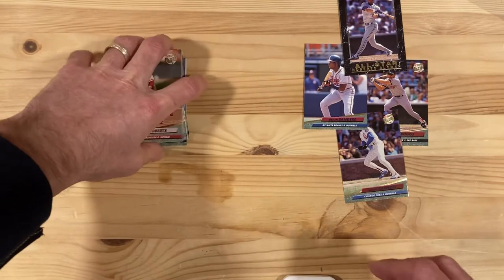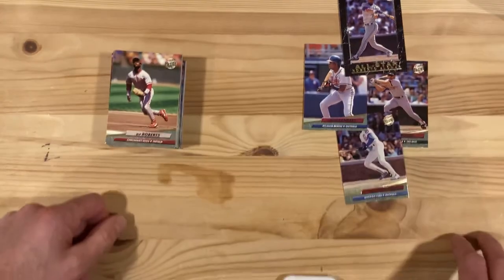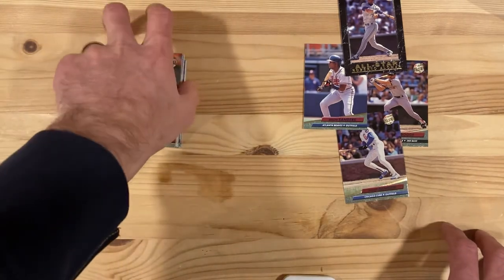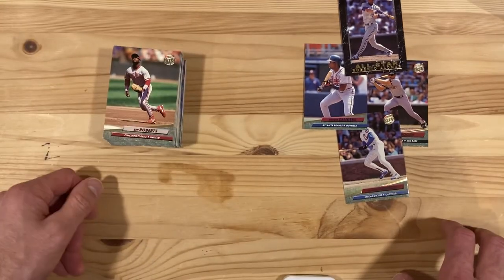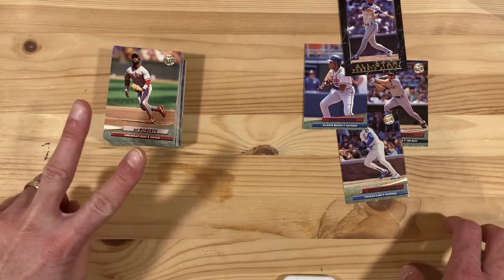You win some, you lose some — we definitely lost this one. Out of six packs, four cards of any interest at all and a bunch of junk wax. I don't even know what to say about it. I'm just going to move on and we'll see you next time. Bye.